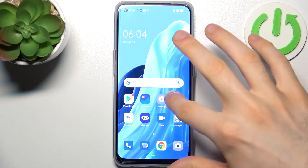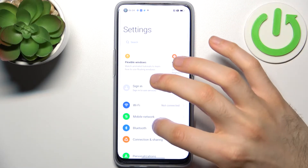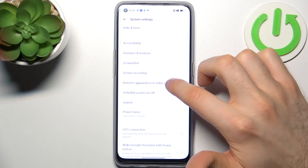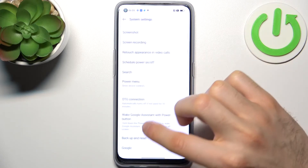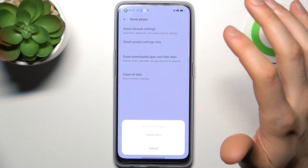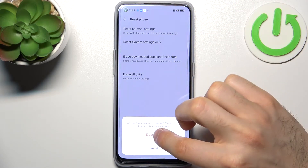Firstly, you have to open Settings, then go to System Settings and then Backup and Reset. Select Reset Phone, then Erase All Data. Tap Erase Data and confirm once again. After that, your device will restart in about a minute or two.